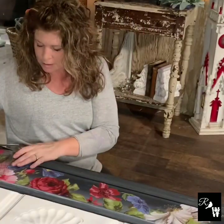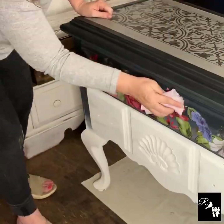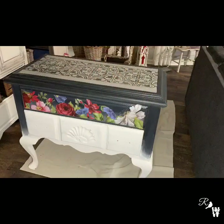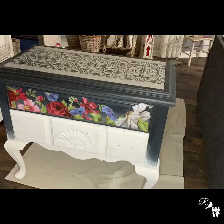In the last step, Dawn will take a soft cloth — this is called burnishing — rubbing on the transfer. We will then add the last coat of sealer, and here's the final reveal.